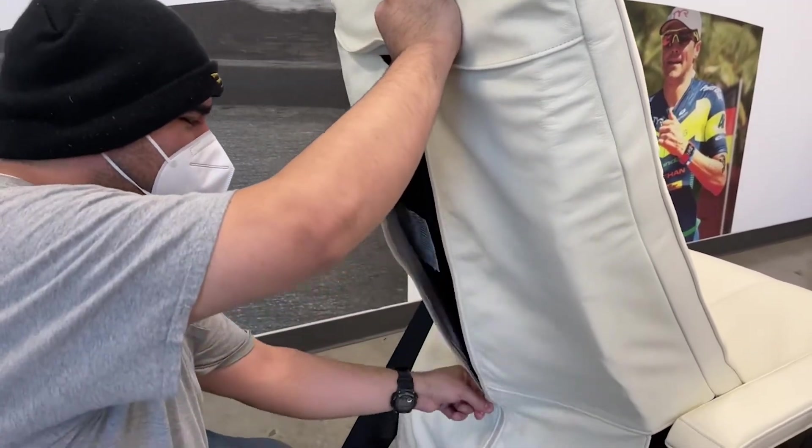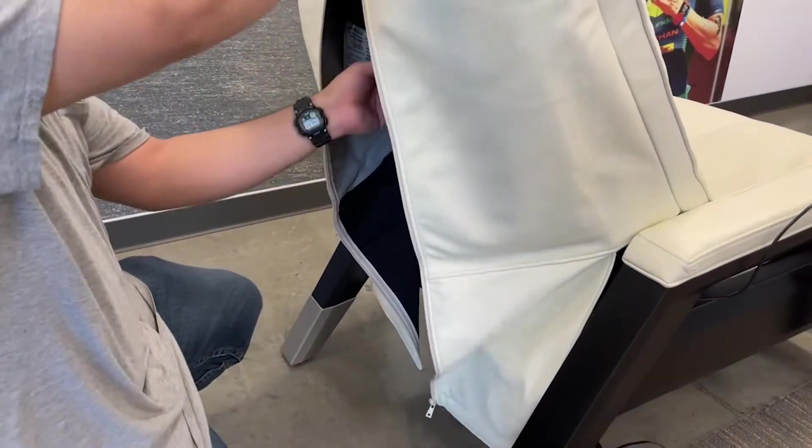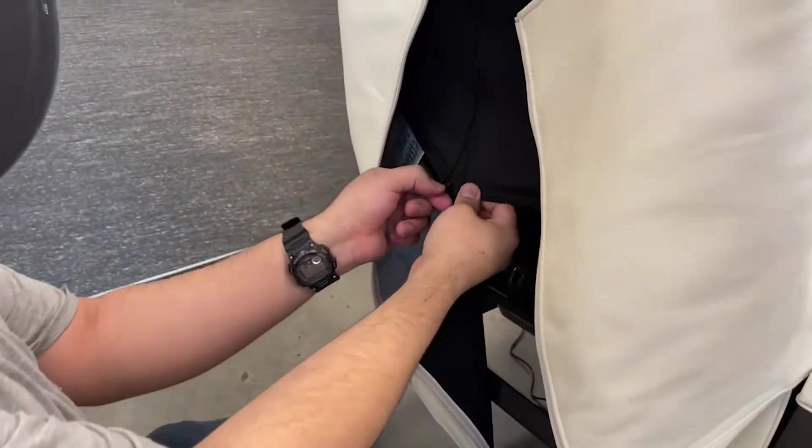Unzip the backrest cover panel from top to bottom, then unzip the inner panel from the bottom up.